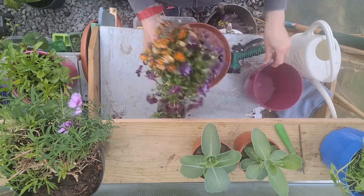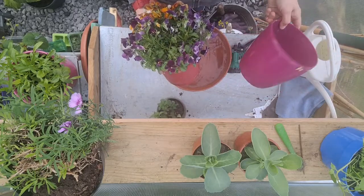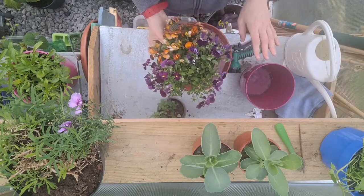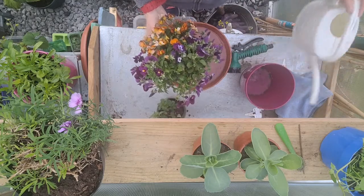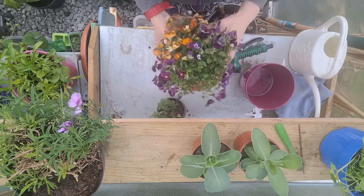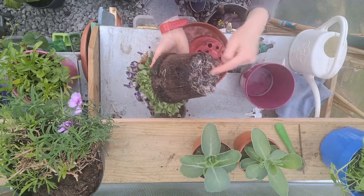What I'll do is pour a little bit of water into this outer pot — the one I usually keep it in on the patio table — and leave the plant sitting in it. They'll tell you not to leave plants standing in water forever, but I'm not going to fill it to the top. I'll put a centimetre or so of water in it and the soil will soak it up. Don't forget, it's the roots that need the water, not the leaves.